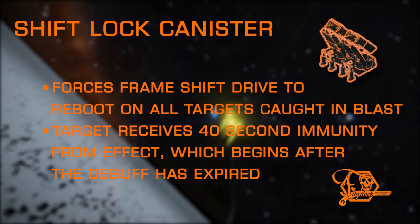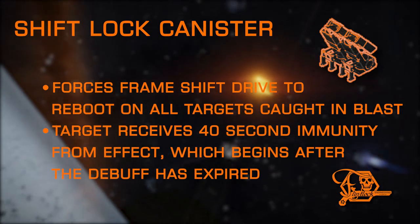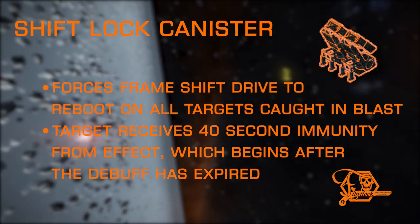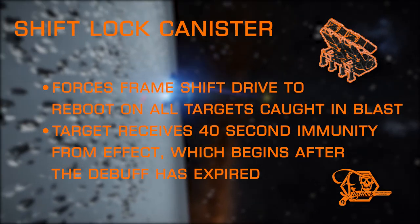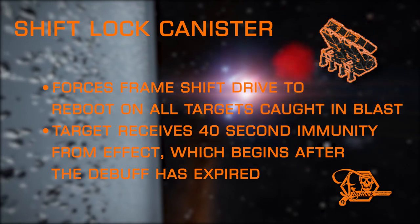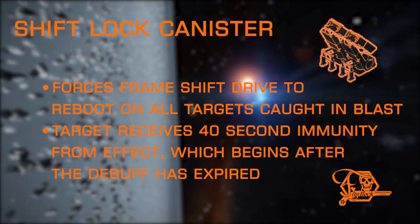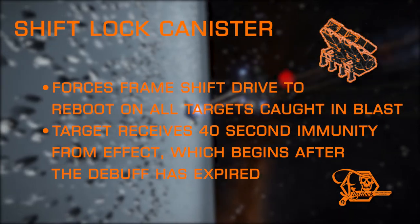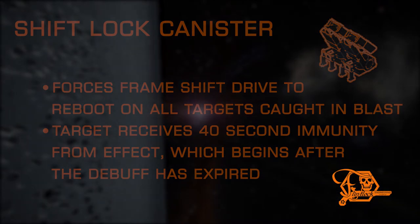Shift Locked Canister is the mine launcher equivalent to the FSD Disruptor experimental found on dumbfire missiles, but it brings the much larger blast radius that mines produce. This effect causes all ships in the blast radius to reboot their frameshift drive, so mind your distance — it's possible to be caught in this blast yourself. This debuff is followed by a 40-second immunity period after the effect has expired.